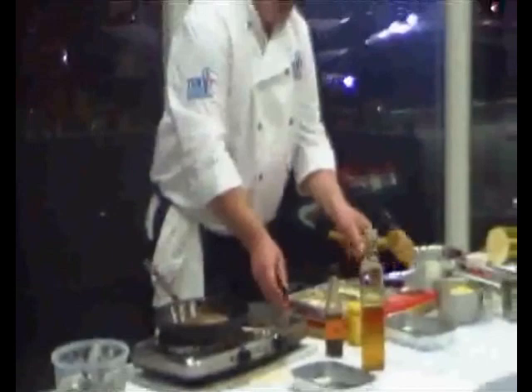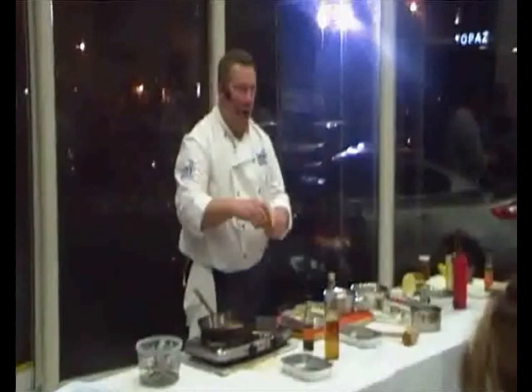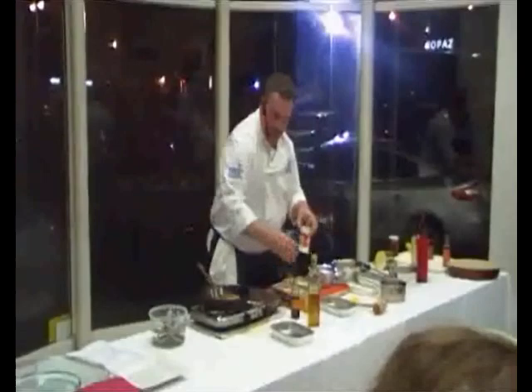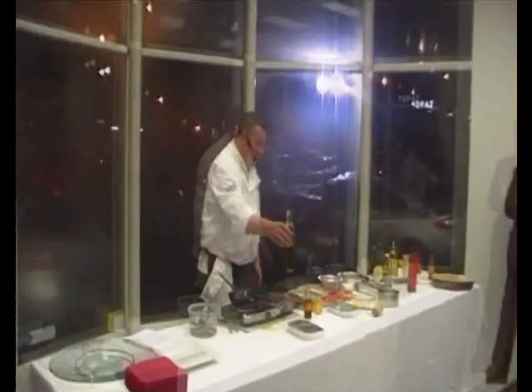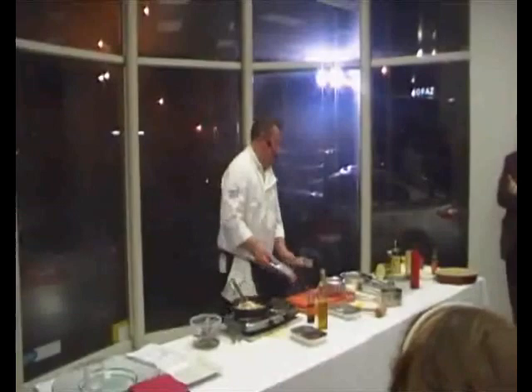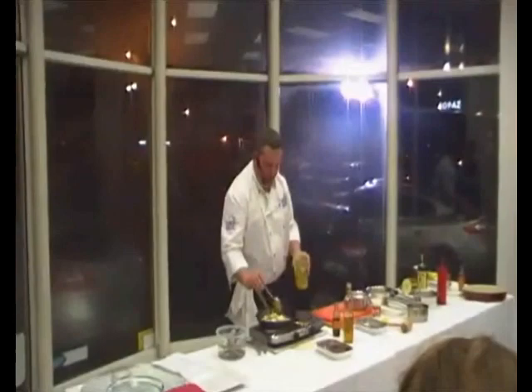For the sauce, we have some sliced local mushrooms, some onions, some butter, what we'll call hot mustard — we'll not say English mustard — and Worcestershire sauce. We're going to put another little bit of oil in the pan, then add our mushrooms, our onions, and our garlic.